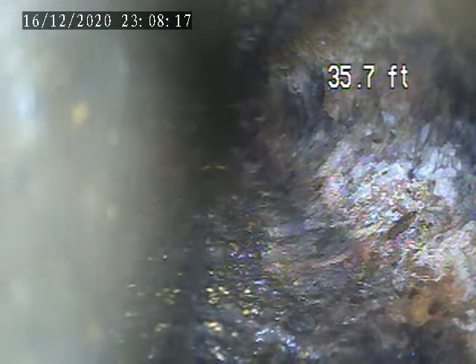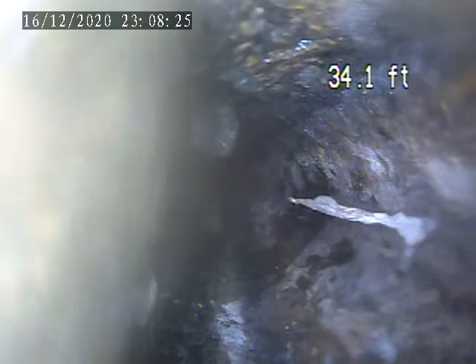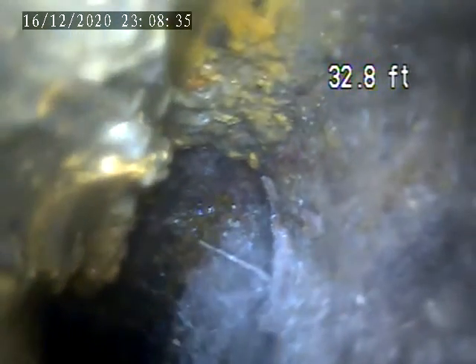Right here is where it starts getting deeper. I think there's the biggest problem here — this all started with deterioration. Right here is a wide connection that's in the laundry room area. You can see what's still catching right there.